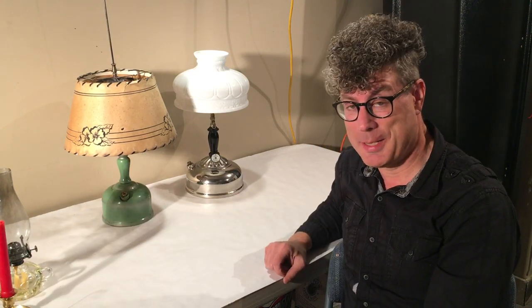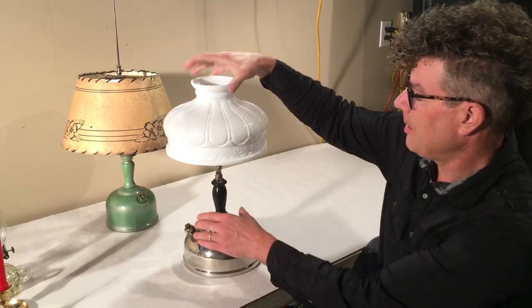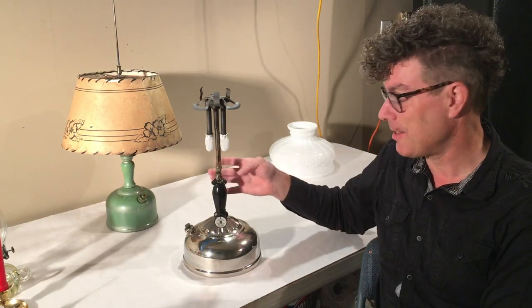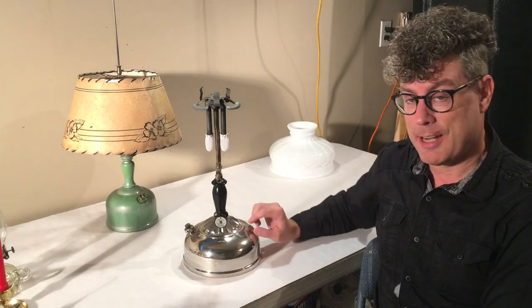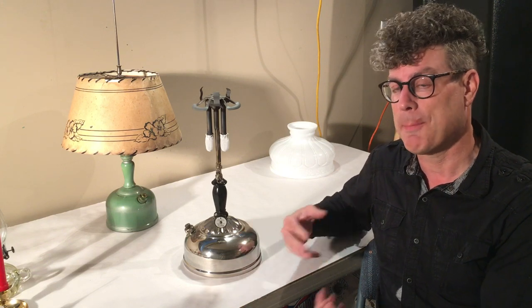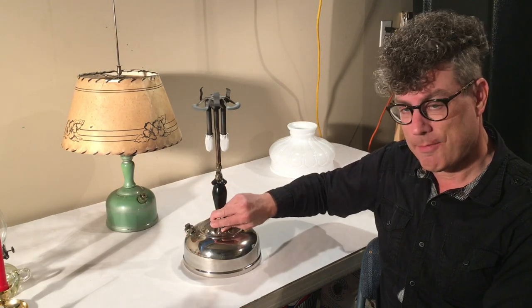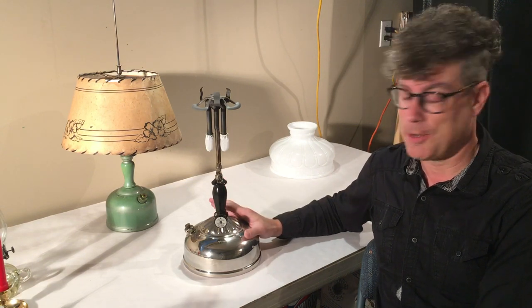That brings us to what Coleman did. Let's take a look at this instant light lamp — I'm using lamps instead of lanterns because it's easier to see what's going on. Lamps and lanterns have the same design and work exactly the same way; this is basically the same as a 220 or 228 and many parts are interchangeable. Unlike the kerosene lamp or Aladdin lamp which has a wick constantly wicking fuel up and exposing it to air where it can evaporate and make a smell, the fuel in the Coleman lamp or lantern is contained in the fount and trapped there. You aren't going to get any vapors coming out — the valve shuts off the fuel feed — so you're not going to lose any fuel to evaporation and it's not going to smell.